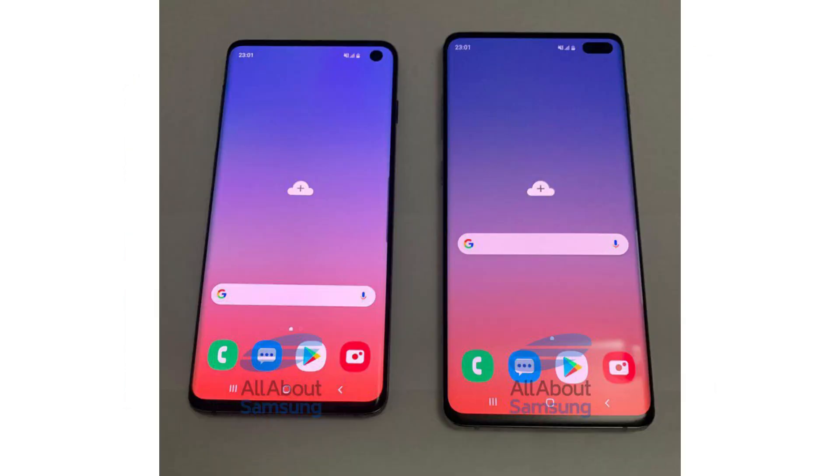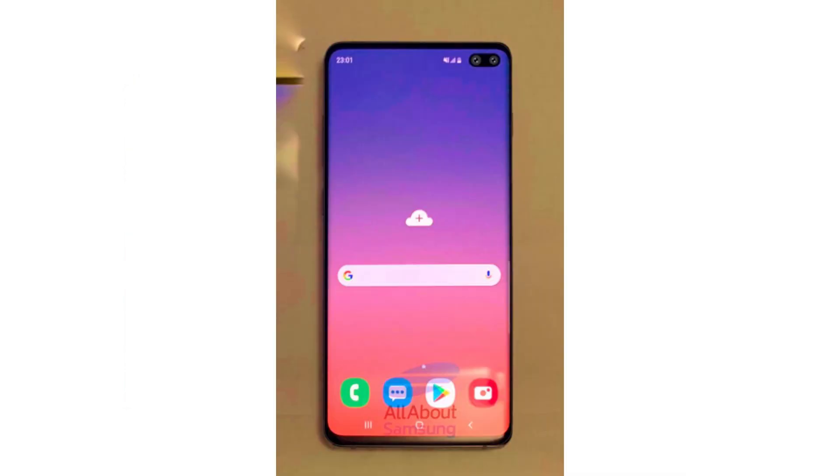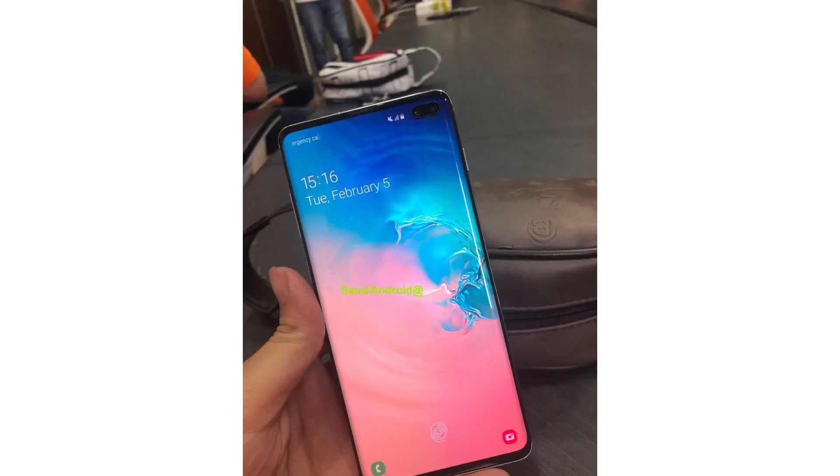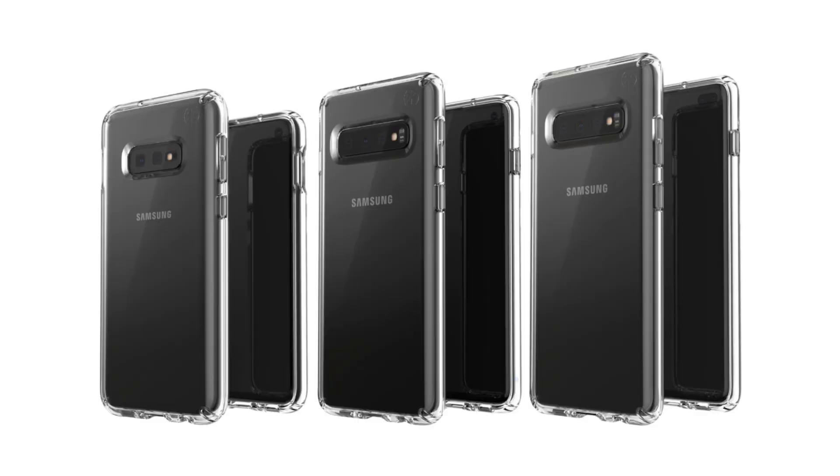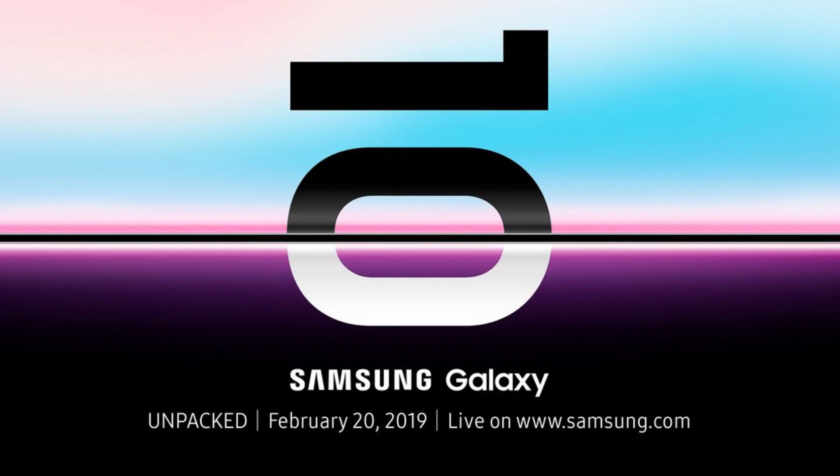It's been a while since the Samsung Galaxy S10 has been leaking quite a lot, and till now we've got a pretty good idea how the latest flagship from Samsung would look and feel like. From leaks by case makers, we can see that the Samsung Galaxy S10 will be launched with three variants: the Samsung Galaxy S10e, the cheapest of the trio; the Samsung Galaxy S10; and the Samsung Galaxy S10 Plus, which has a dual punch hole display.